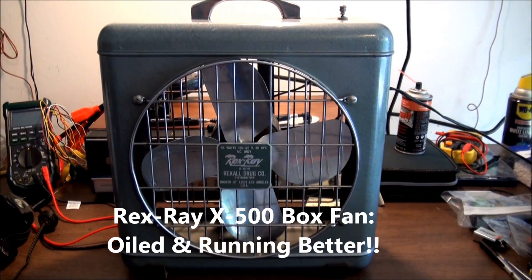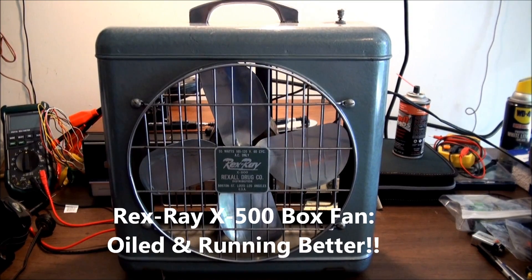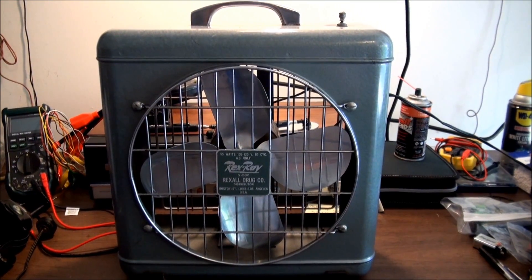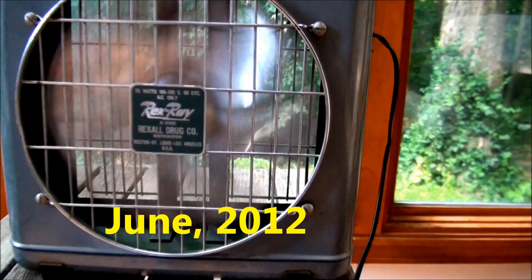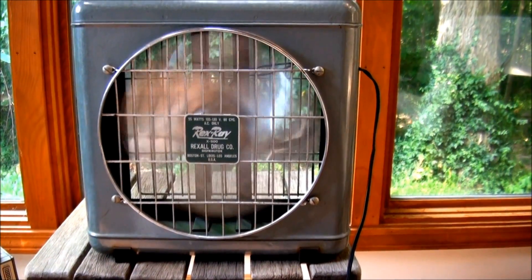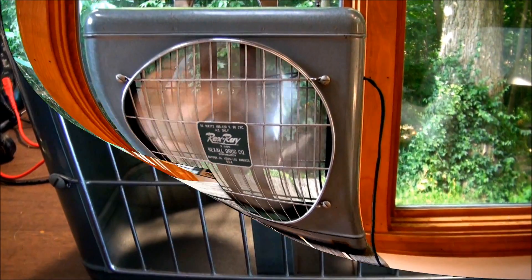I wanted to do an update — an after video finally, almost a year later — of the Rexray X500 box fan that had a rattle problem last year and sounded like this. It rattles a little bit when you turn it on. But I really don't want to run it too much until I clarify the oil situation after a YouTube member pointed this out.